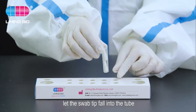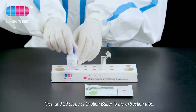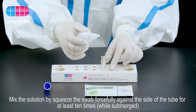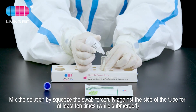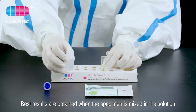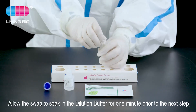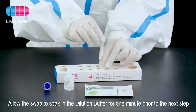Let the swab tip fall into the tube. Then add 20 drops of dilution buffer to the extraction tube. Mix the solution by squeezing the swab forcefully against the side of the tube for at least 10 times while submerged. The best results are obtained when the specimen is thoroughly mixed in the solution.